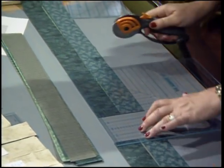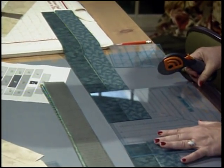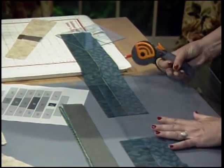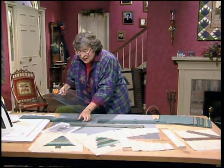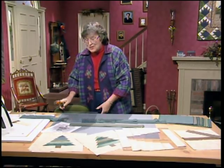Moving over, the next branch is 8 inches. Just going right down the stack. The next one is 6 and a half inches. I need to have a 5-inch piece here. And there is only one more branch — 3 and a half inches. Perfect.